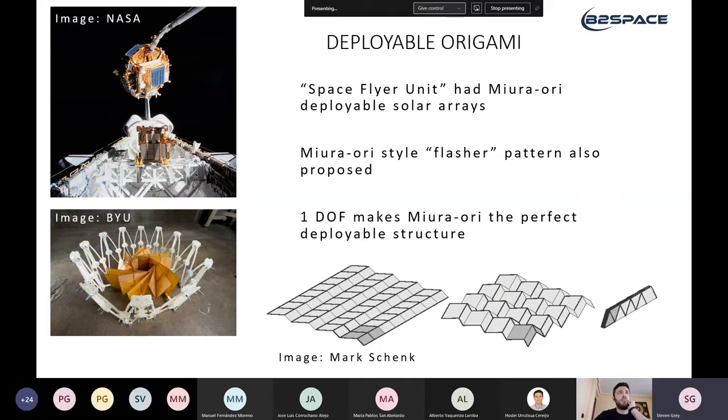The first real example is a Miura-ori-inspired solar panel launched by Japan in 1995 on a satellite called the Space Flyer Unit. The satellite deployed its solar array, operated for 10 months, retracted it again, and was recovered by the Space Shuttle Endeavor in 1996. The idea was that the satellite could be refitted with new technologies and flown again — sadly that didn't happen and it's now in a museum in Tokyo.